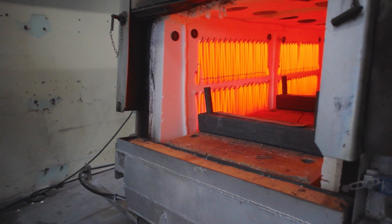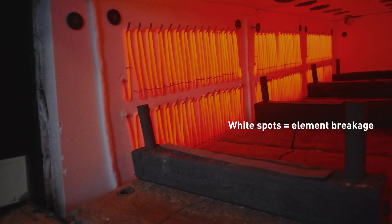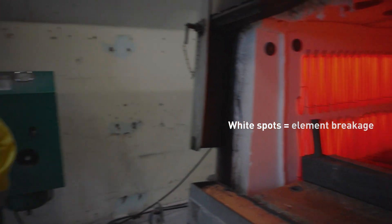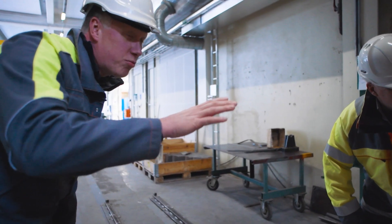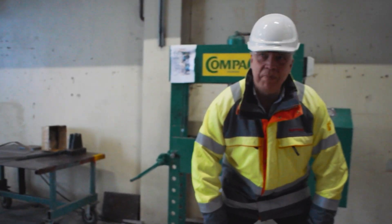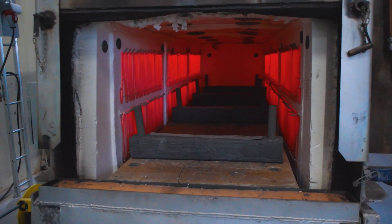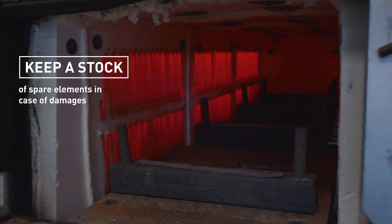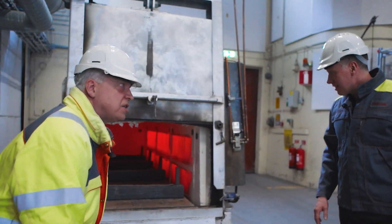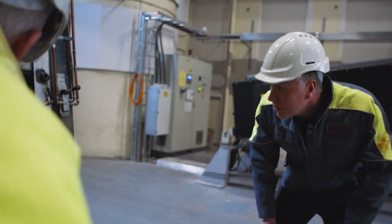Torbjorn, what should we be looking for here if we've got any element damage, maybe looking for any repairs? You can look if there is any white spot somewhere, but this furnace looks marvellous. If there was any sign of damage, would you recommend repairing any of the elements? You should keep a stock of spare elements so you can quickly change them and use your furnace in production. Keep a number of stock elements, keep it up to scratch, keeping everything looking good.